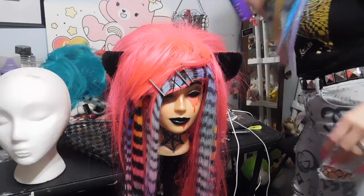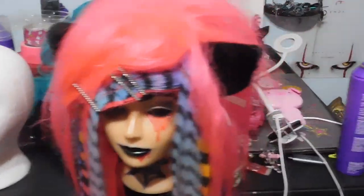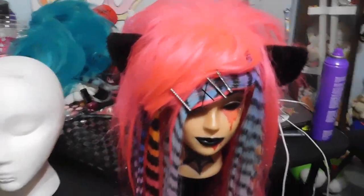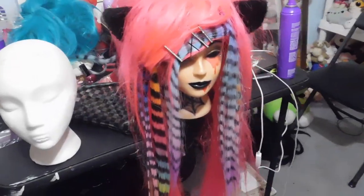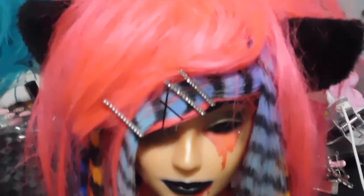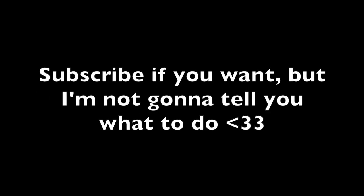Hairspray. We're done! Look how cute she is. I love her. I want to be her. This is actually my favorite wig. I thought it turned out really cute. Bye!